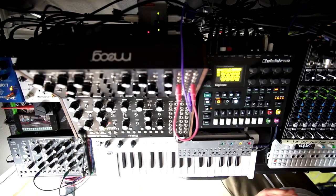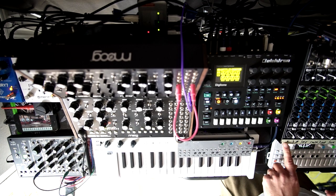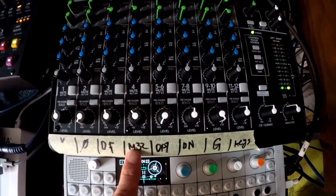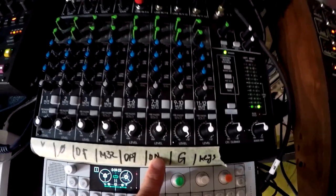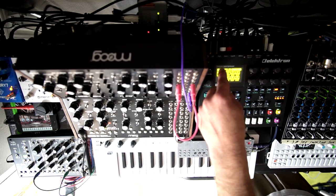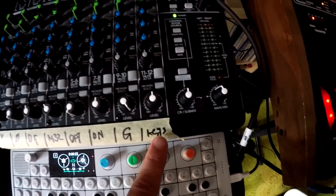The heart of everything is this Mackie mixer. Connected to it are: vocals, the No Coast, the DFAM, the Mother 32, the OP-1, and the Digitone. The Digitone also has two inputs where I run the OPZ through it for effects. Then there's guitar and keys.